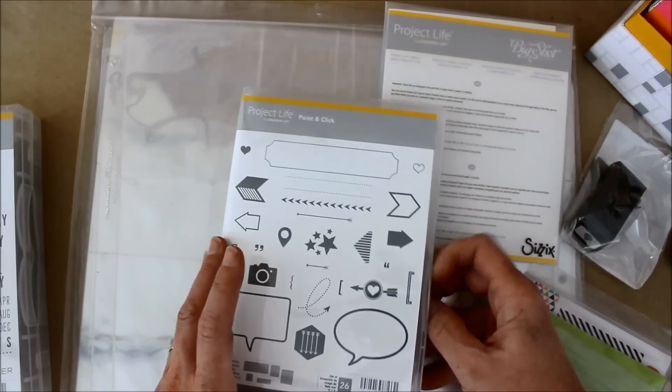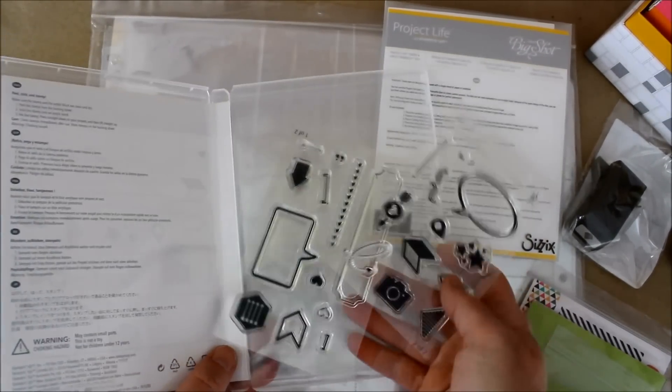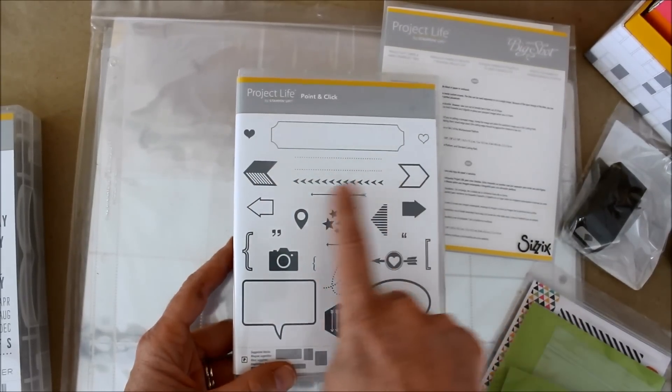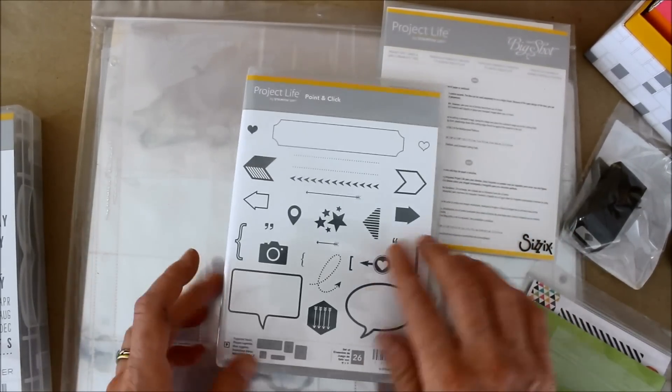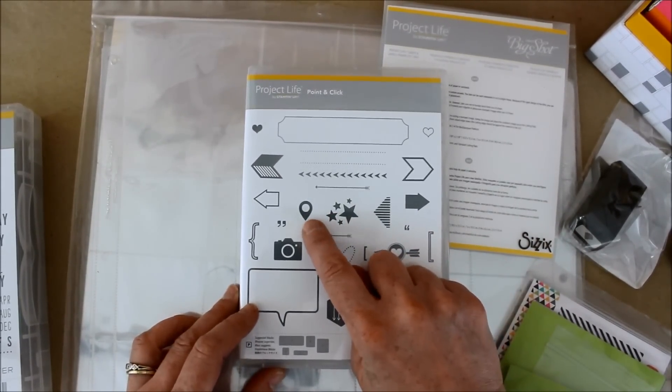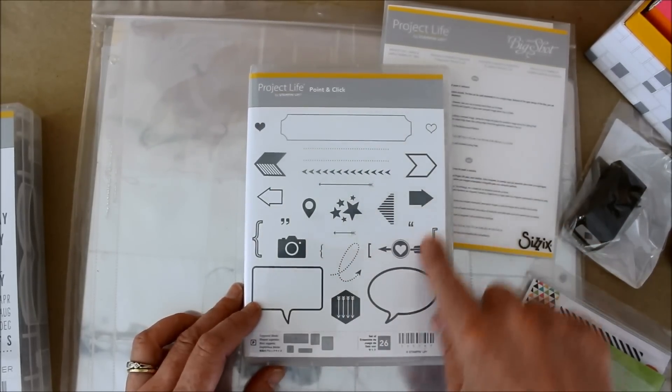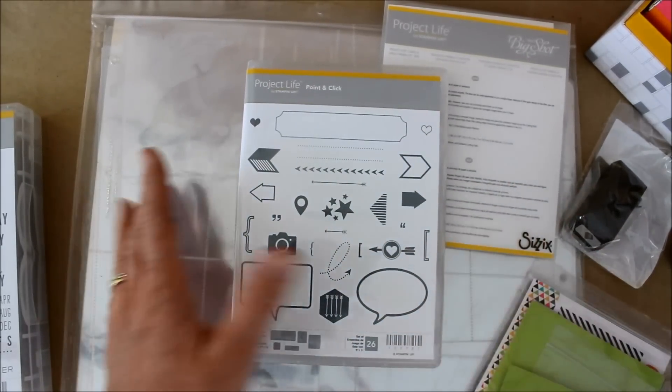Then I got the Point and Click line, and again these are more acrylic stamps. You'll see that they've got some word bubbles, little chevrons, arrows. I kind of like this one — it reminds me of the little GPS icon. Just a nice sampling of different things that would go nicely in your journaling cards.